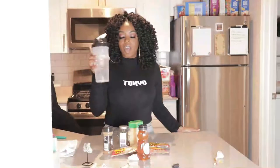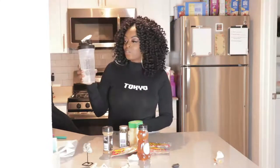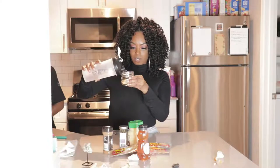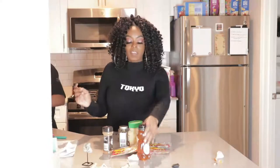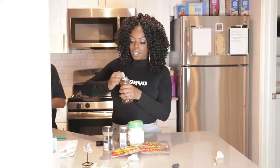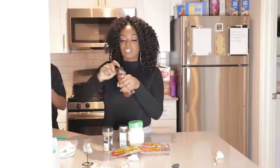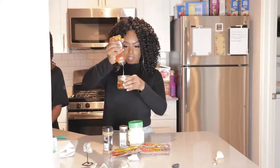Our next step is adding water — she said water brings light, so we need to activate this. Then we add honey, because we want our money to stick to us. That's a lot more than a drop, but I wanted it to stick — we want our money to stay.